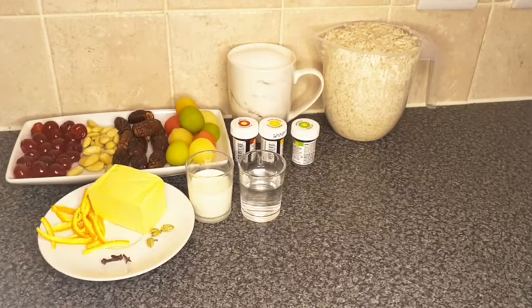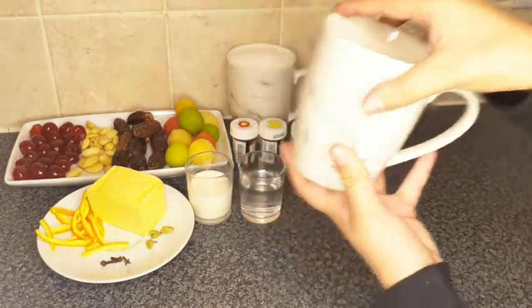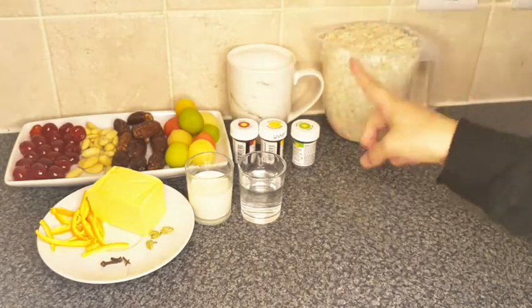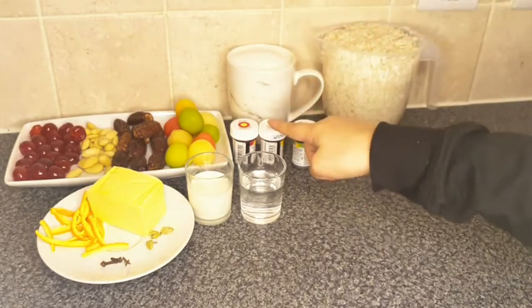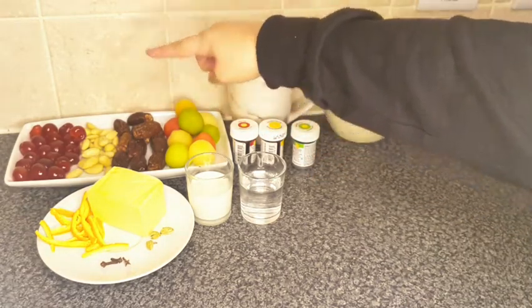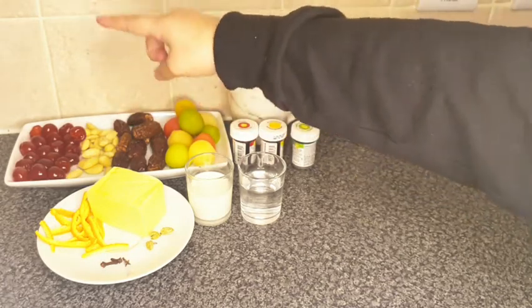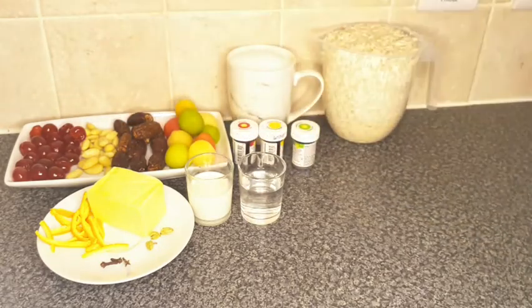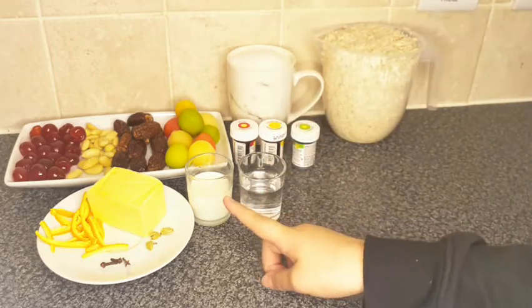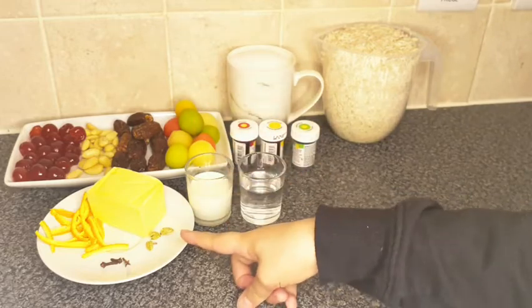Here are the ingredients: I've got one and a half cups of rice — I use this cup to measure the rice. I've got one cup of sugar, some green, yellow, and red food coloring, some jam jam matai, some dried dates, and some almond nuts with the skin taken off. I've got some cherries.